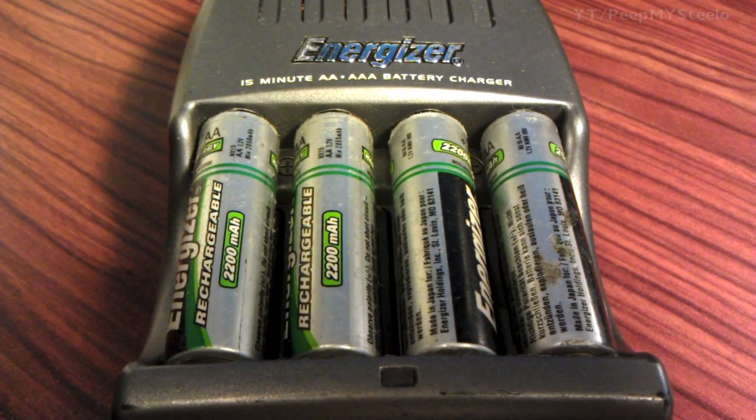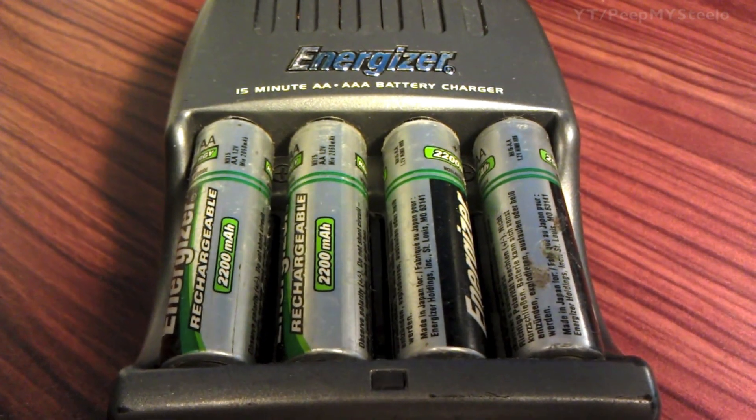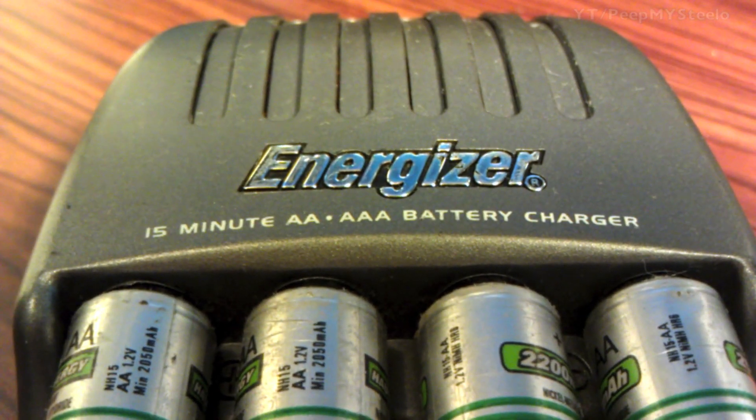We're going to check out a rechargeable battery charger by Energizer. This is the Rapid Charger — 15 minutes for AA's and AAA's, as you can see there.